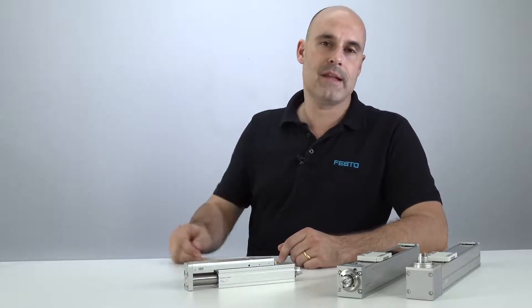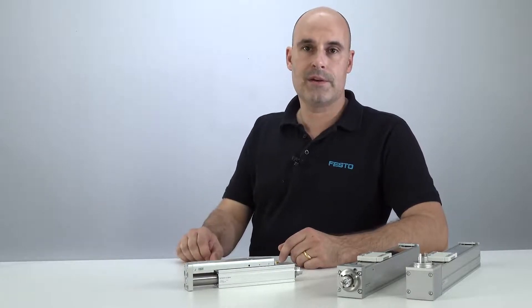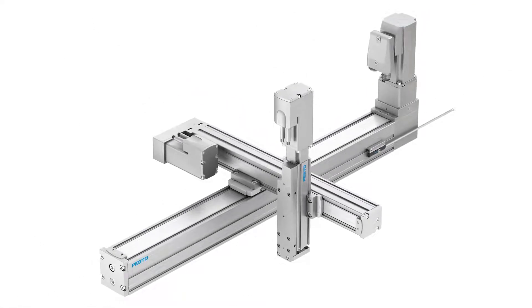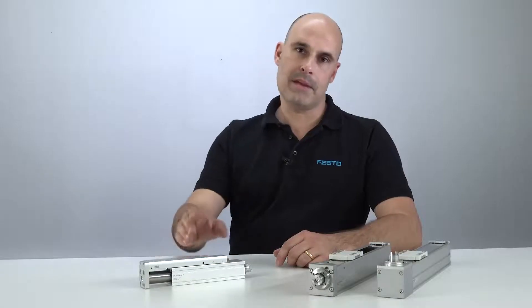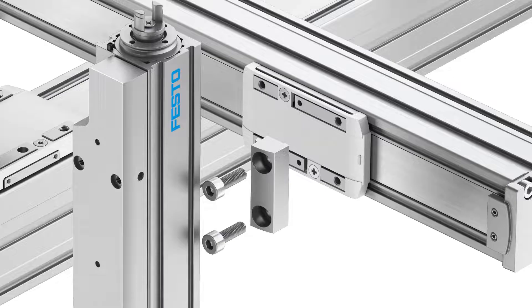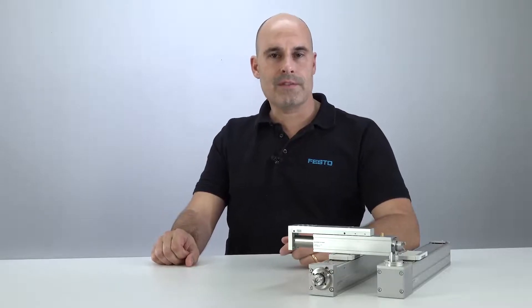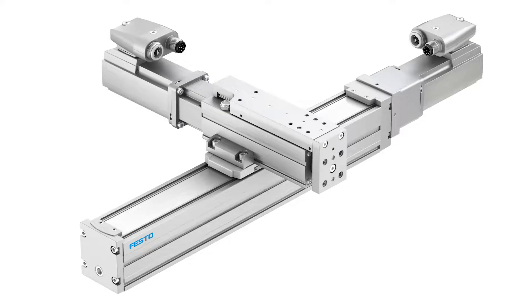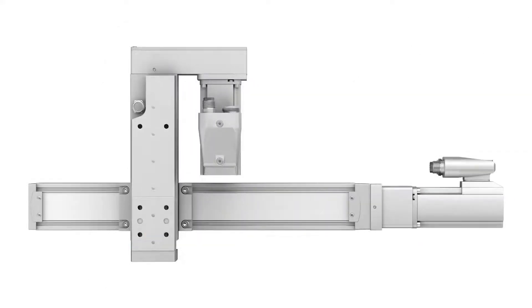The EGSC mini-slide is the ideal actuator for vertical operations in multi-axis systems. Linear axes and mini-slides can be combined directly without any adapter plates, thanks to perfectly aligned interfaces. Your advantage? Fastest realization of space-optimized handling solutions and flexible combinations of actuators sized from 25 to 80 mm.